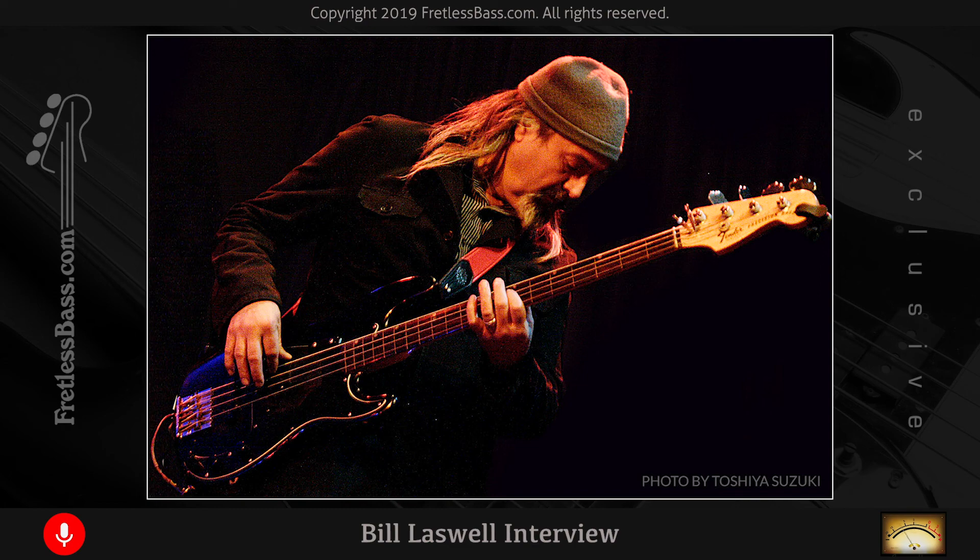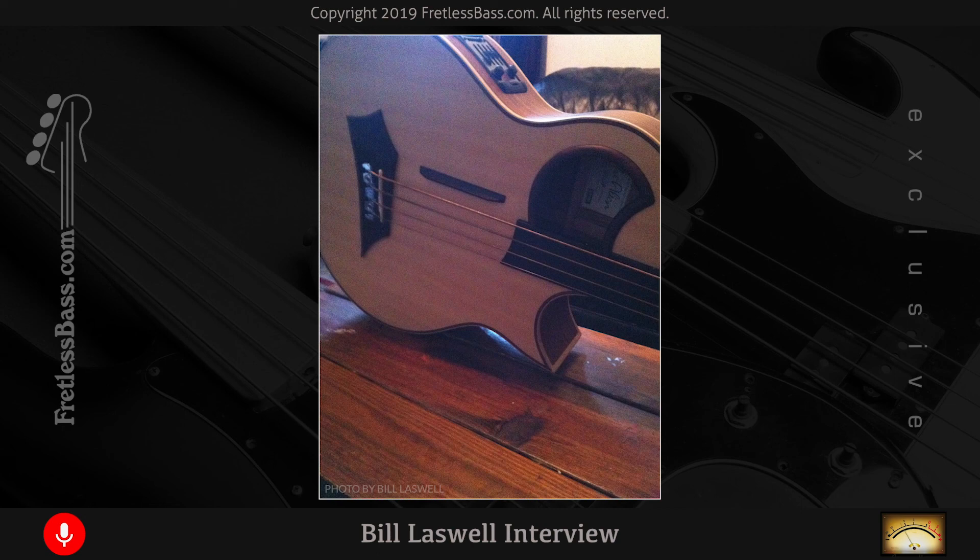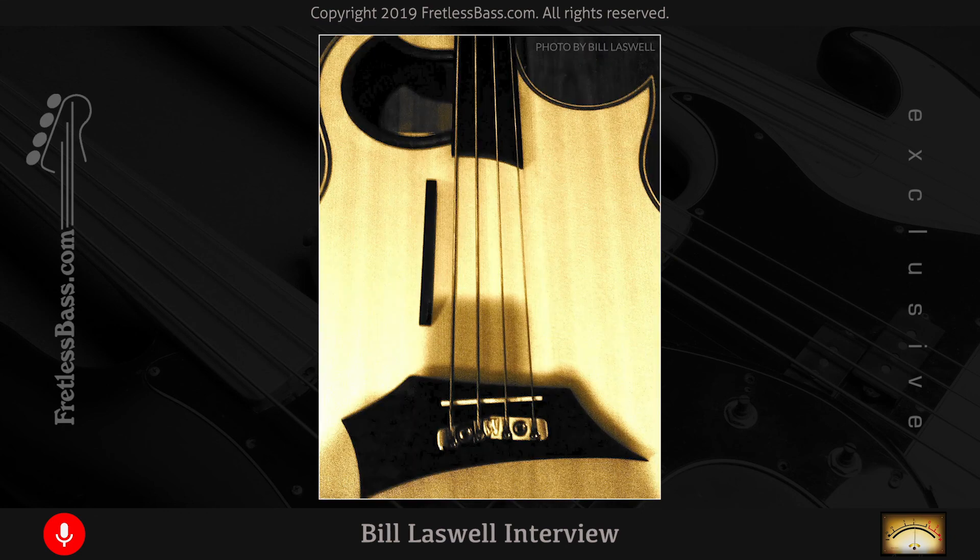That album was done fairly quickly — within a few weeks. The drum and bass things were done in probably three days, the music overdubs in about ten days, the vocals in about five days, and the mixing about a week. We didn't rush on anything, and we didn't waste any time. As for other projects where fretless stands out, I did a solo record using a Warwick fretless acoustic bass — just that bass and nothing else, no other instruments, just bass with a few harmonic overdubs from the same bass. It's called 'Means of Deliverance.'